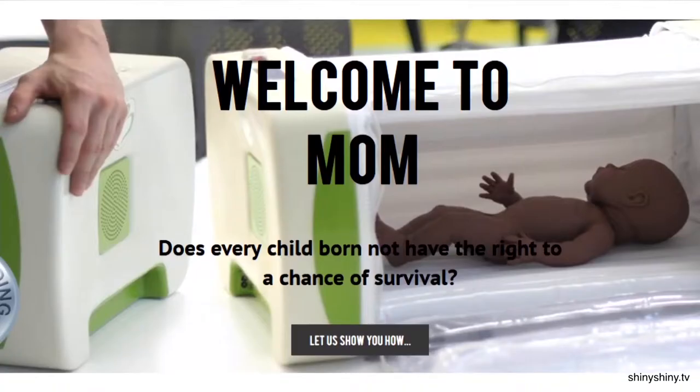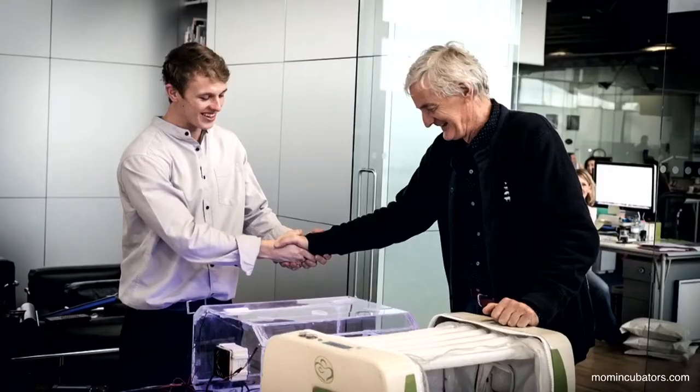He designed MOM — shortly put, this is an inflatable incubator. MOM is basically an electronically controlled, inexpensive inflatable incubator. The idea was to try and get incubators into already-used distribution methods, like care packages, so it needs to fit into a very small space — and that's where the idea came about.